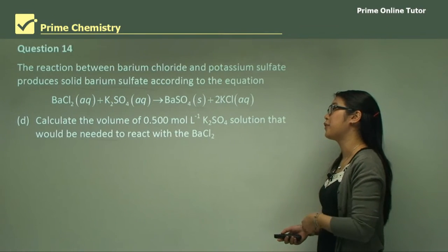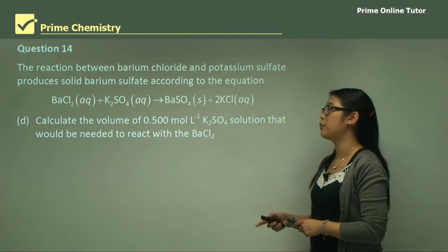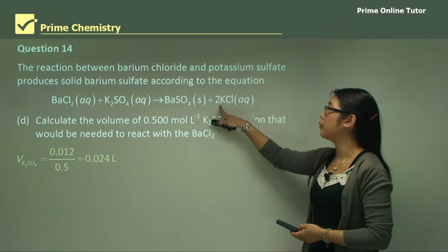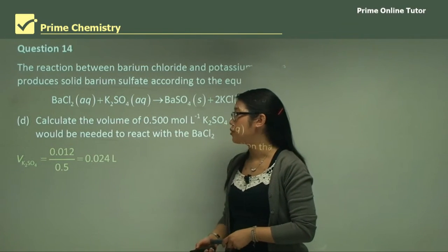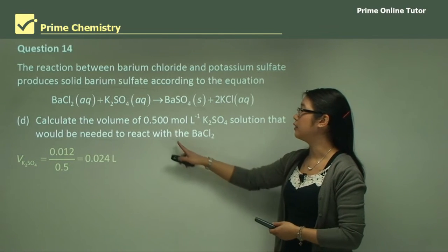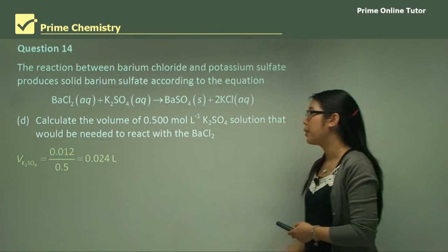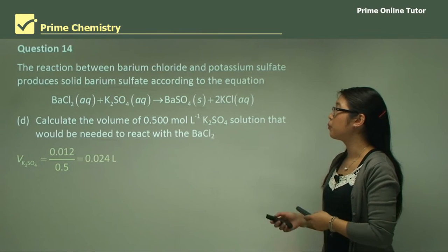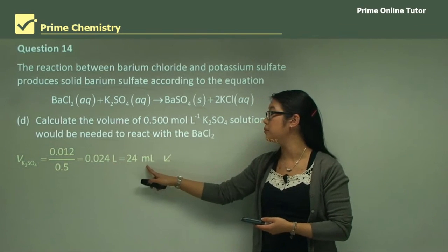Part D: Calculate the volume of 0.5 moles per litre potassium sulfate solution needed to react with the barium chloride. We know we had 0.012 moles of barium chloride, and it's in a 0.5 molar solution, so V = n / C = 0.012 / 0.5 = 0.024 litres, which is 24 mL.